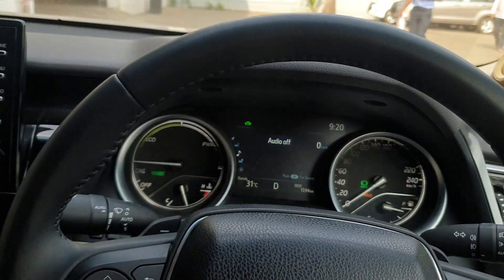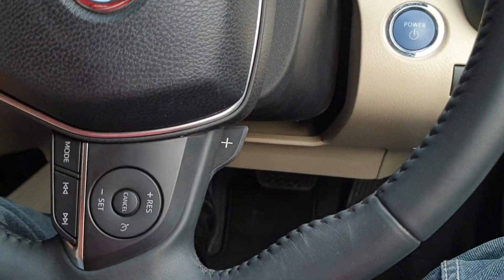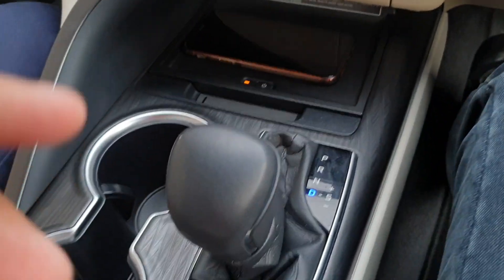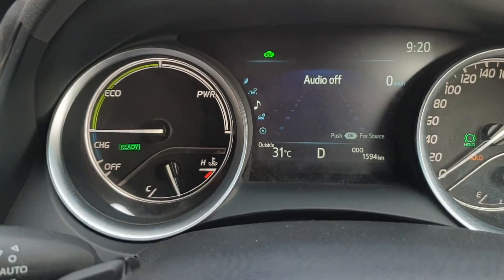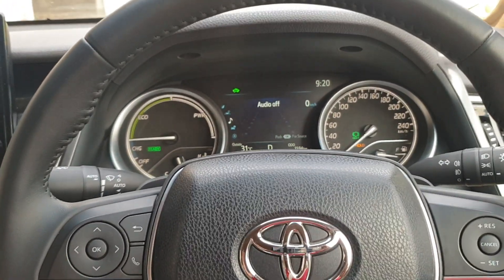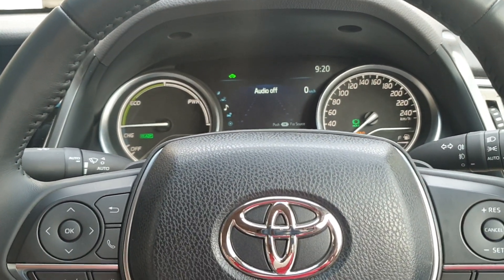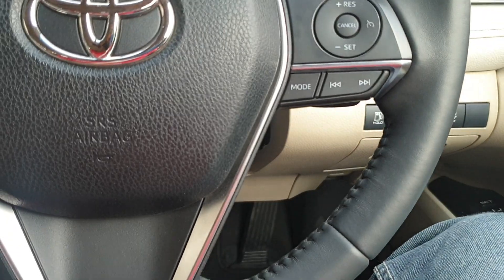Now I can remove my leg from the brake — as you can see, right now I am not applying any brake. The gear is still on drive mode, as you can also see on the MID. The vehicle is applying the brake automatically, and this is known as the auto hold feature.